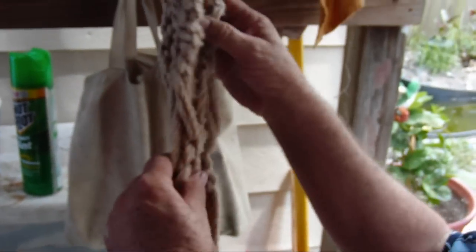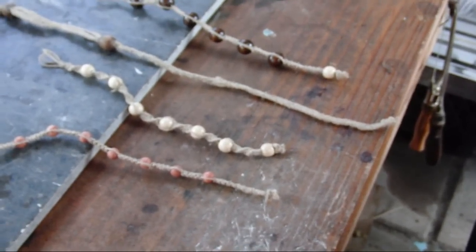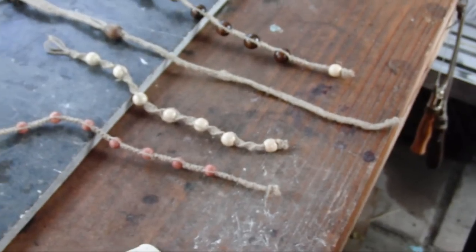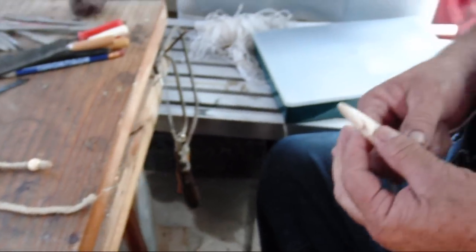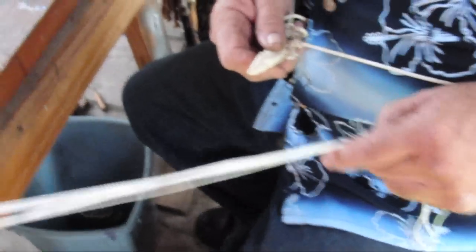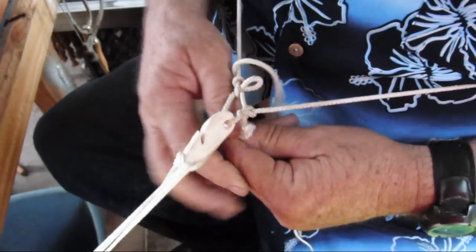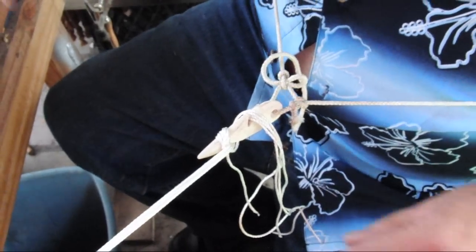I've done one form or another of square knotting and half hitching. I do something unique that most people don't do, and this is why I get a big giggle out of some of the people who do macrame. I use a toggle — most people say, what is it? It's a third hand. This is going to be the easy way to do the square knotting. It's quick to tie off, it holds, and I'm putting a lot of weight on here.